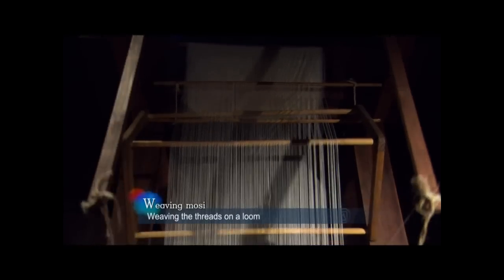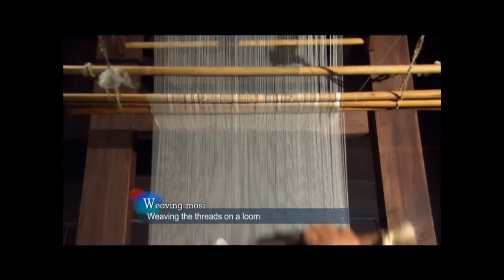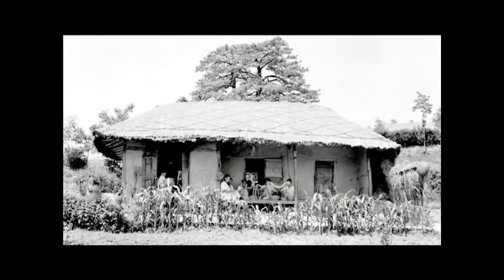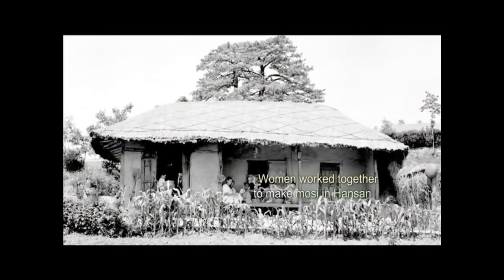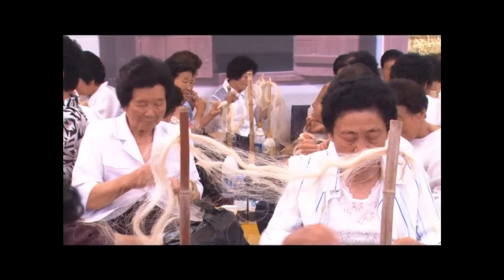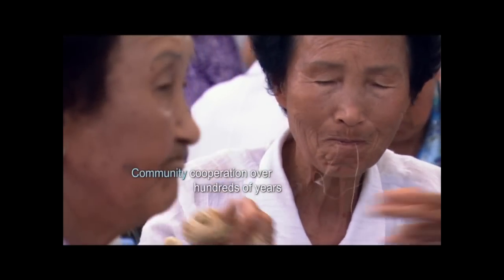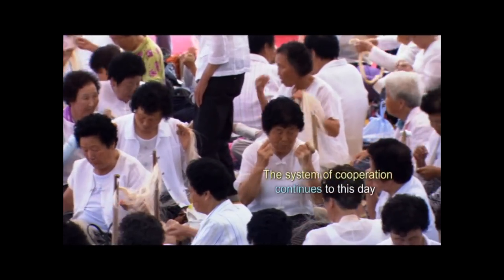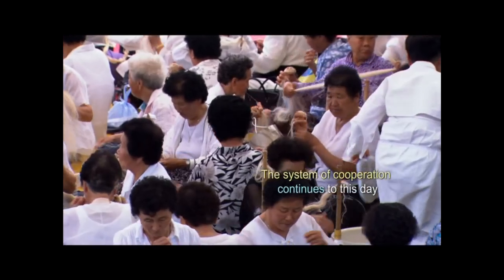After all of the preparatory processes, the weaver uses the loom to interlace the weft and warp to complete the Moshi. Moshi is truly the fruit of long hours of arduous labor. Traditionally, weaving has been the responsibility of women. In Hansan, women work together to grow and harvest the ramie and spin and weave the thread into fabric. For hundreds of years, the bond between the women and the village grew stronger with time. The legacy of this efficient system of cooperation has been passed down to this day.